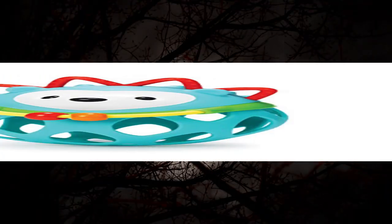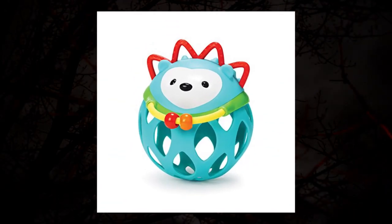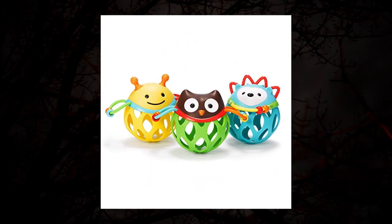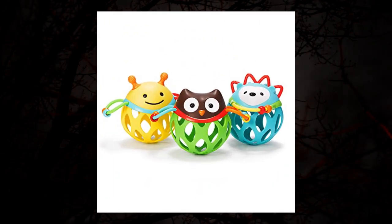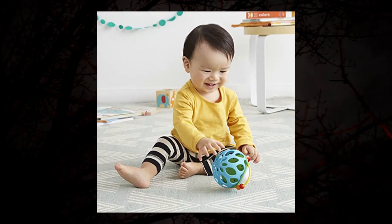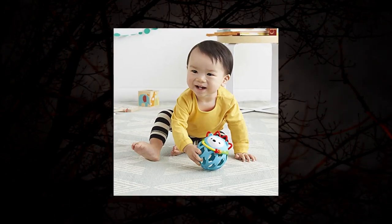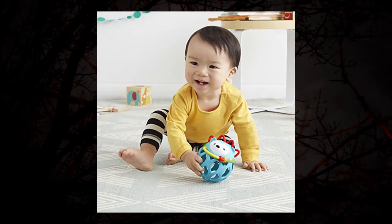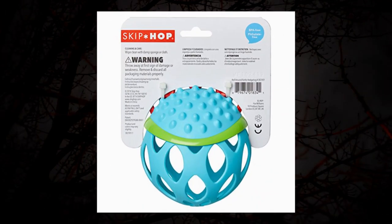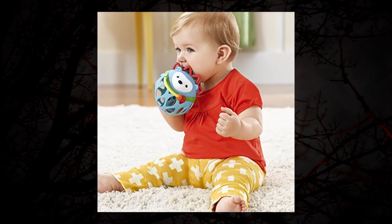Skip Hop baby rattle toy: Explore and More Roll Around Rattle. This familiar face engages baby in developmental play. The flexible body has easy-to-grasp openings that help little hands build dexterity. The rattle encourages rolling, shaking, and tossing, while teethable surfaces and colorful beads offer more to touch and explore. Features rubberized details for teething.